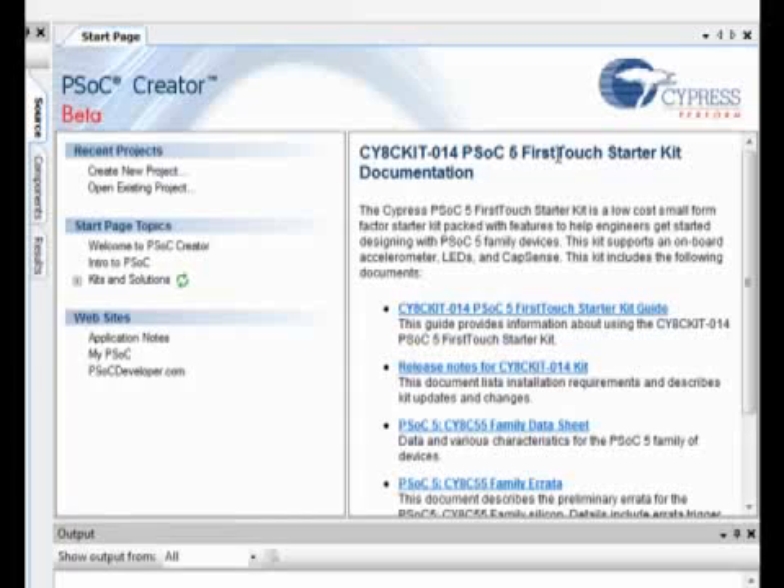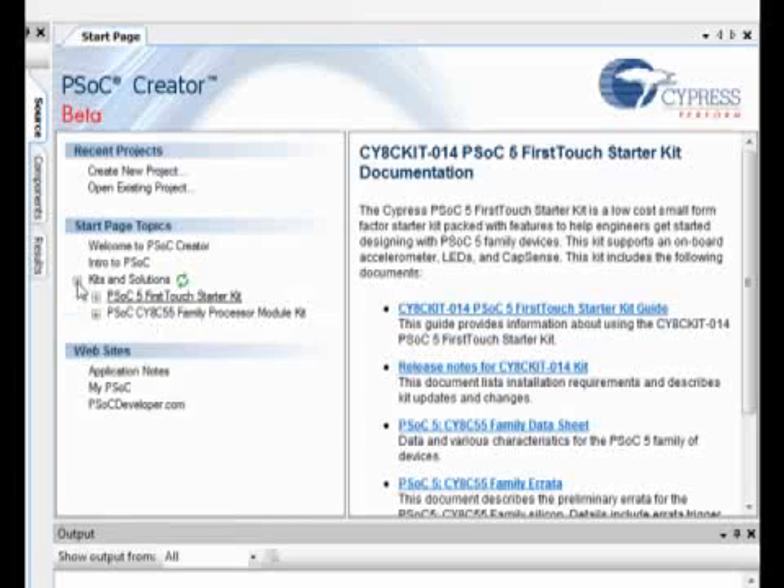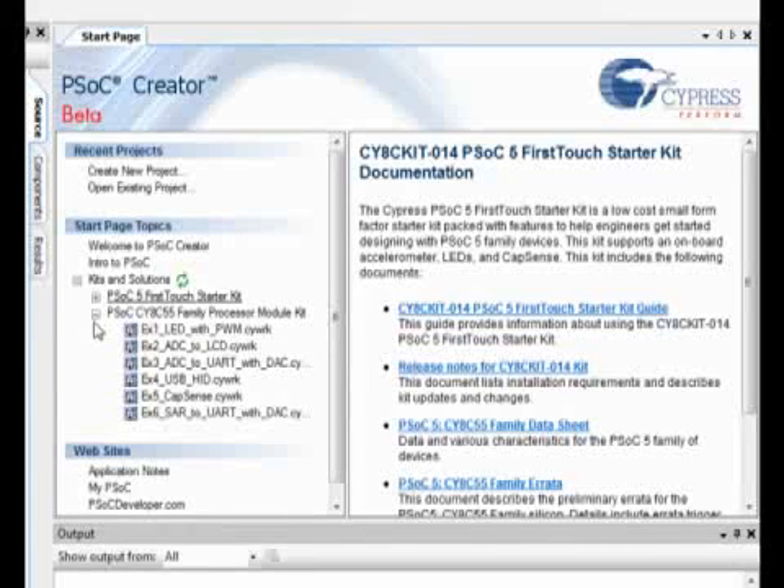Let's take a look at an example project in PSOC Creator. The start page of PSOC Creator shows what kits you have installed, allowing you to easily navigate example projects. Under the Kits and Solutions tab, we see that we have the CY8C Family Processor Module kit installed. Opening that up, it shows the six example projects that we ship with that kit.